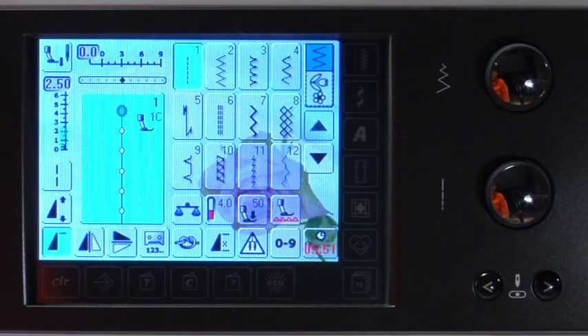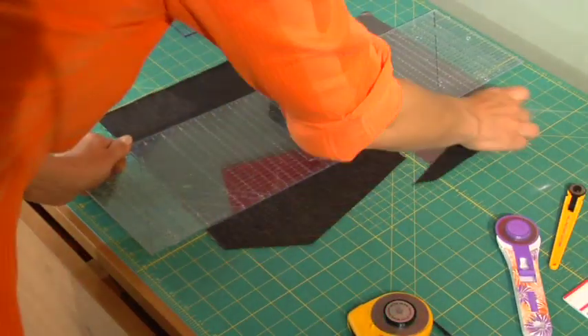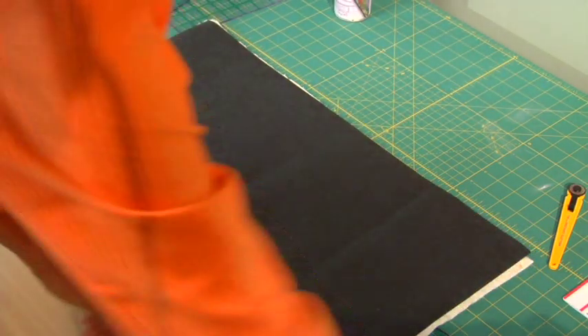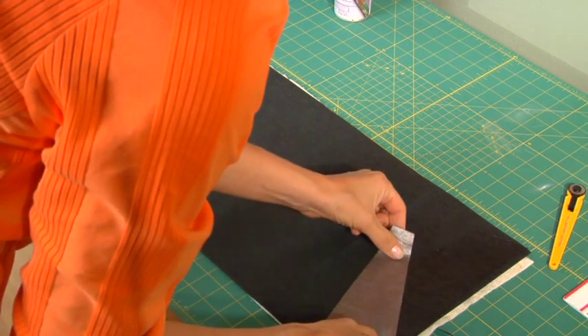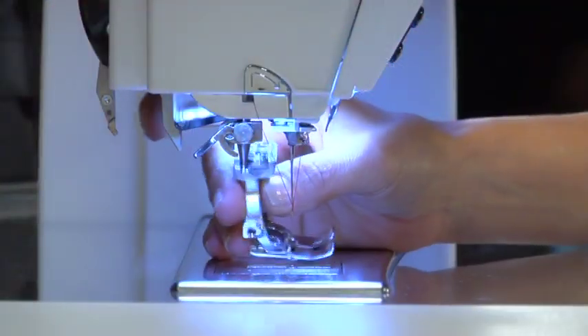An easy way to do crazy strip patchwork is to cut pieces of fabric of your choice and place them on a piece of medium to heavy weight embroidery stabilizer. To prevent the pieces from moving around, spray a temporary adhesive on the right side of the stabilizer. Place the fabric pieces on the stabilizer so that the raw fabric edges are just touching each other without overlapping. It might be necessary to overlap some pieces. Attach presser foot 1C.